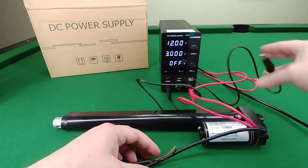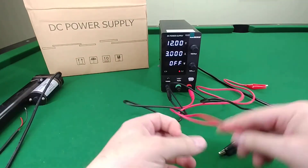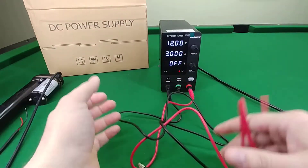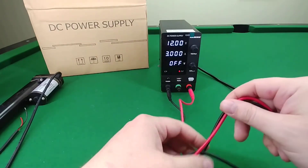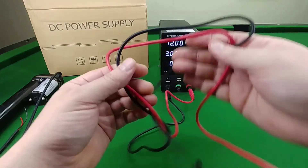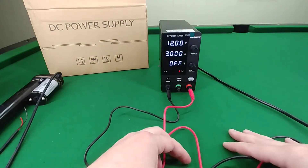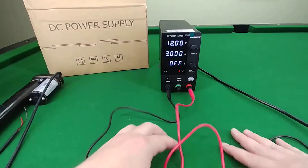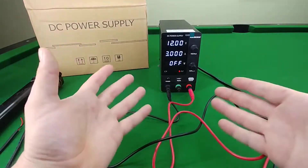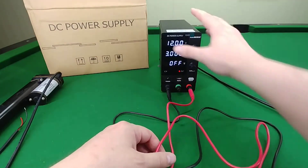If you're looking at power supplies, you probably have at least a general idea of what you need. I could have easily gone with the 30-volt 10-amp unit, but I chose this one and it does exactly what I need for most of the stuff I plan to do with it.